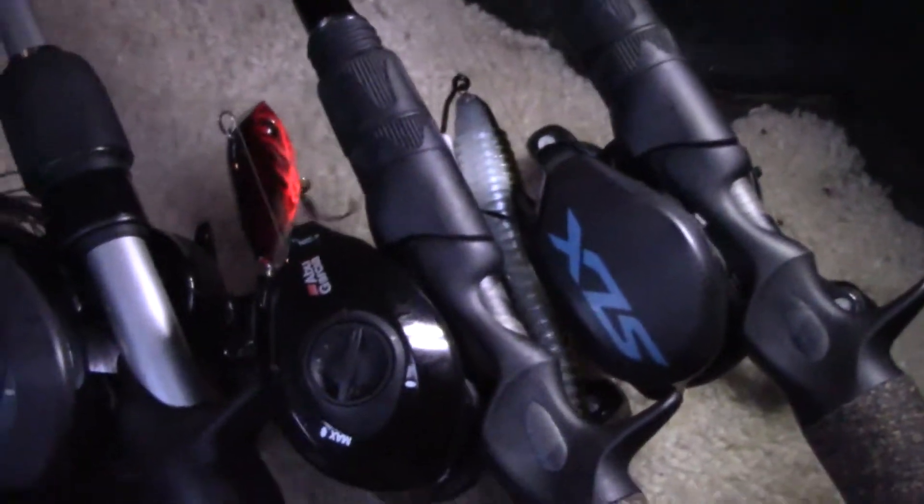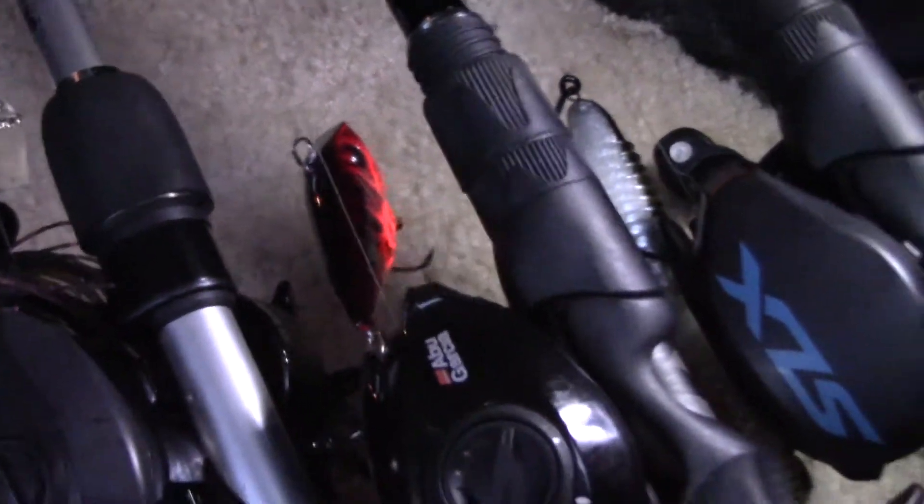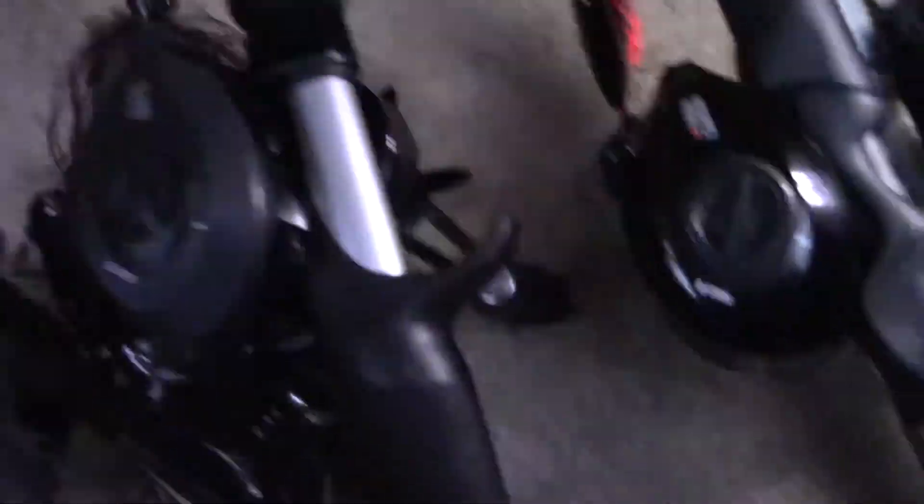On the SLX I've got an underspin, a red lipless crankbait, a chatterbait, a shaky head, and then the trout rod.